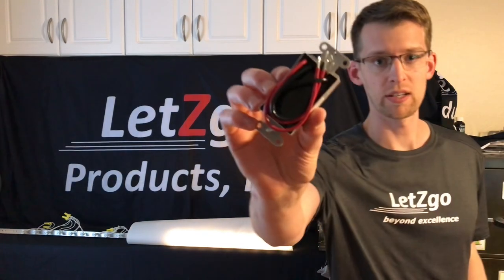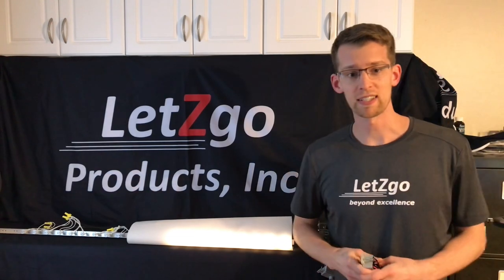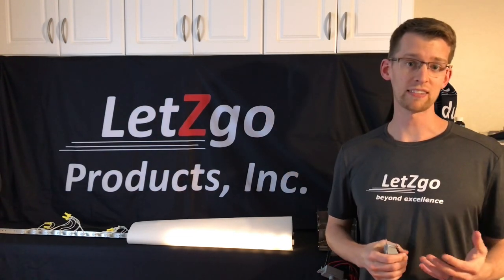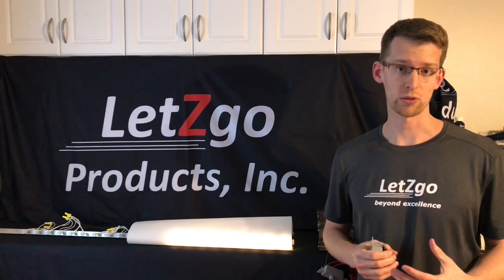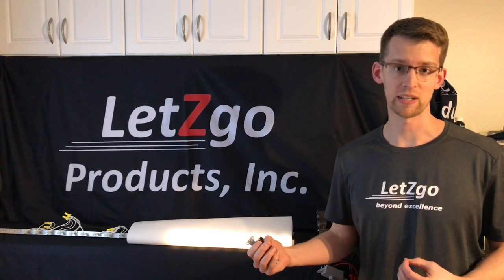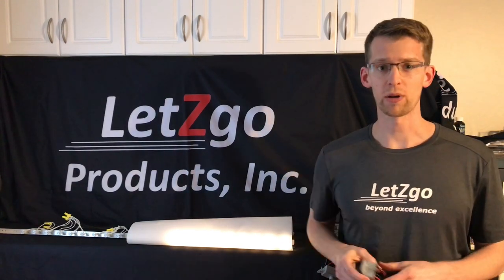Here's the Let's Go Products dimmer up close. It's fully potted, IP67 waterproof dimmer, with supply side and load side transient protection. It has fuseless short circuit protection, so you can dead short the outputs and nothing will be damaged. High quality product — nothing quite like it on the market.